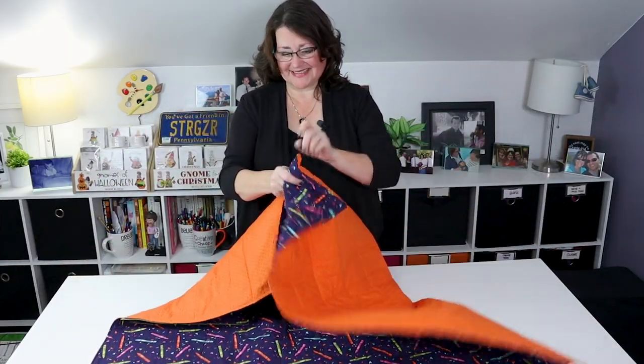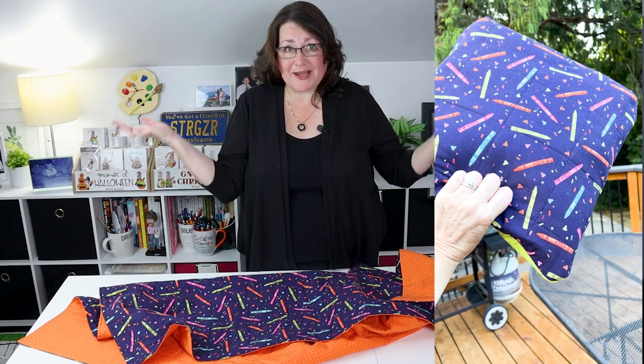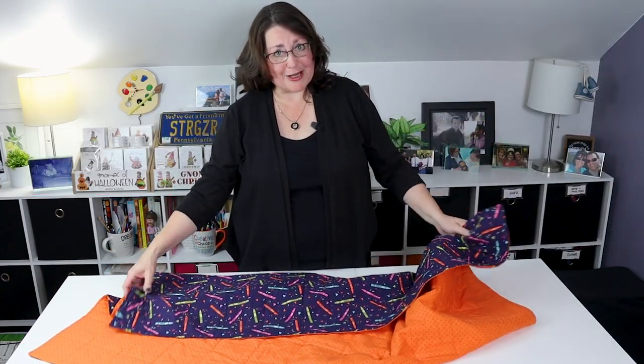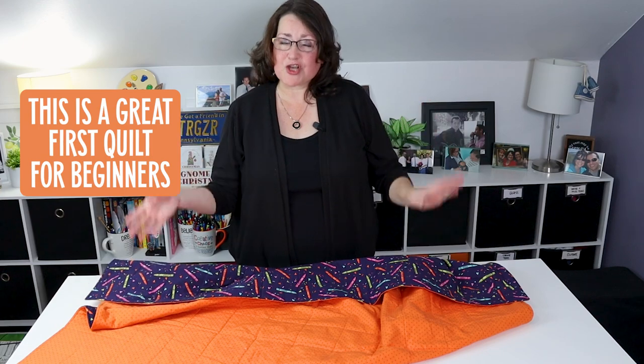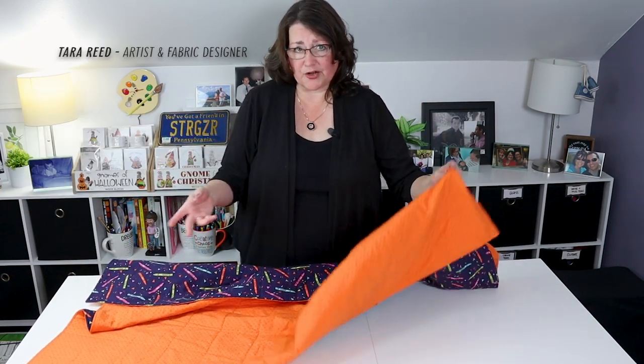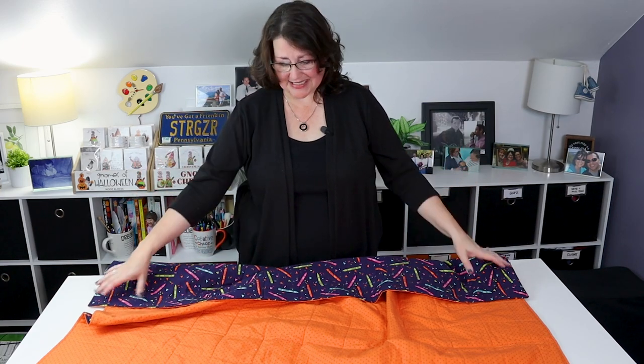Is it a quilt or is it a pillow? It's both. It's called a Quillow. This is an easy and very beginner-friendly quilting project that is so handy. Kids love it. It's great for a picnic blanket, an emergency blanket, or a pillow that folds up and contains itself in your car. So many ways to use this.